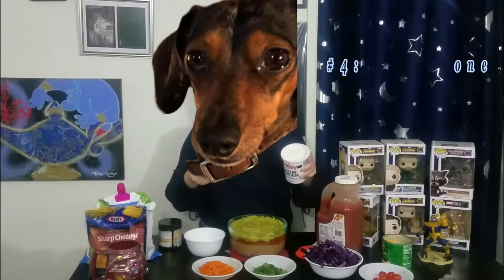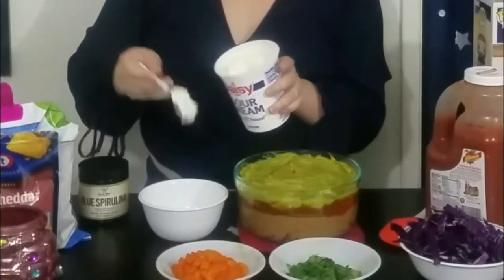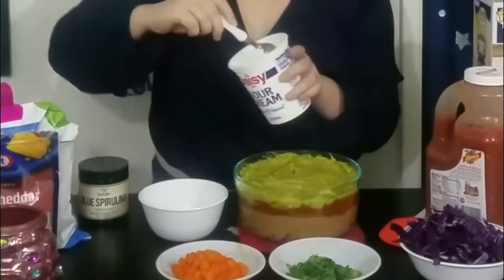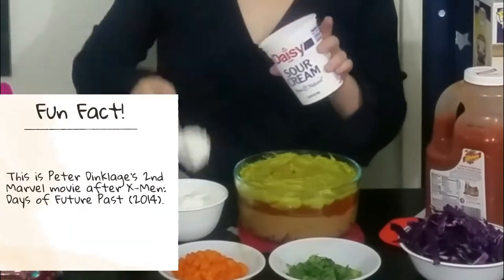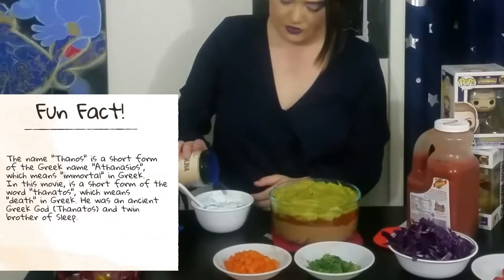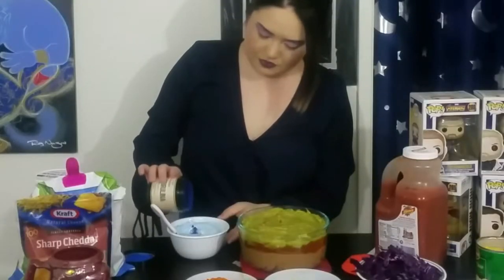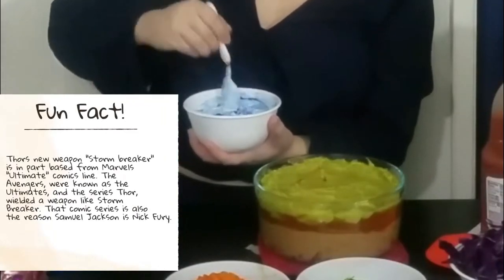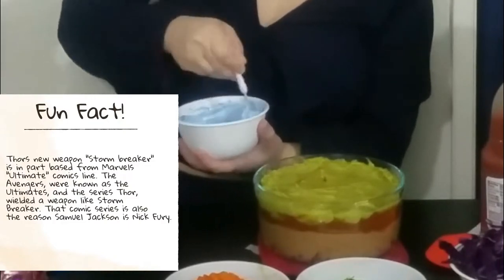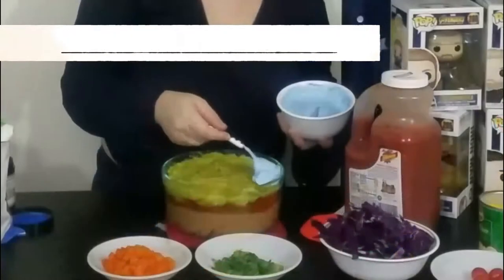So hopefully we can fit the rest of these layers in. Now we're going to make sour cream blue with blue spirulina — we're going to mix it in a little bowl. I'm not entirely sure how much to use, so we are going to use my little spoon to measure it out. Nice blue. Let's get this blue in here.